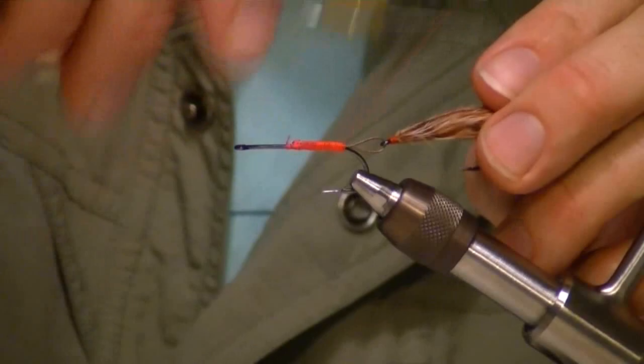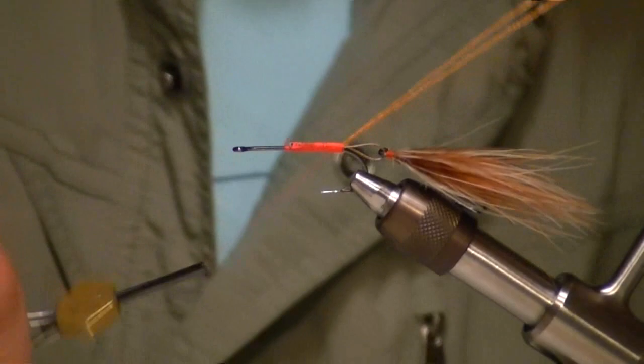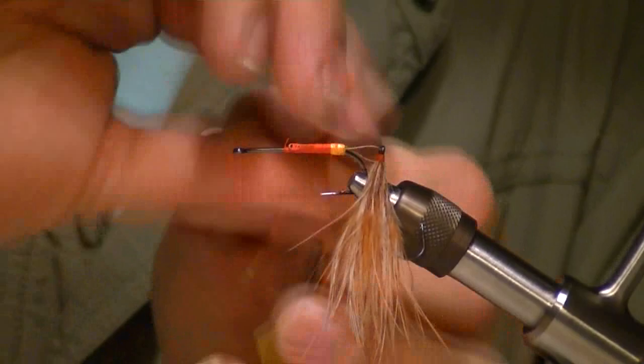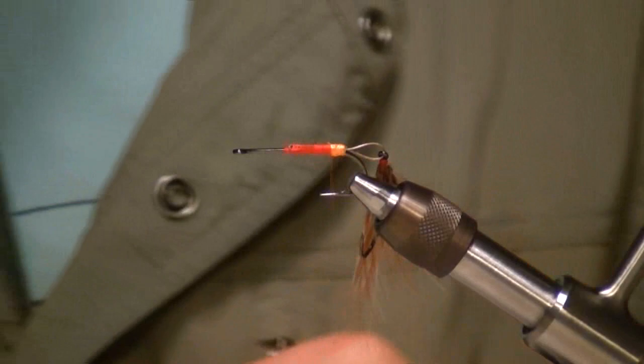Now we've got the rear trailer hook secured solidly. I'm going to spin that thread down and bring it to the back. I'm going to take a little bit of this fluorescent orange mini flat braid — it just gives the fly a little bit of a hot spot right in the butt. Make some turns and lock it down, then make a couple of turns over the back of that wire — kind of like a hot butt on a green butt spey or something. Then we'll go ahead and trim it down.